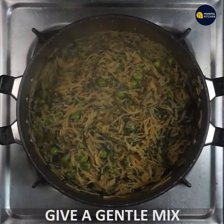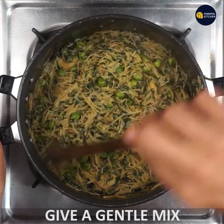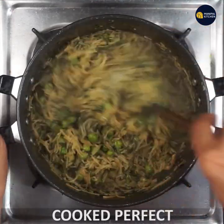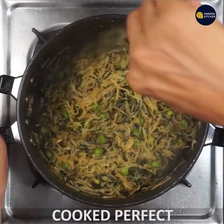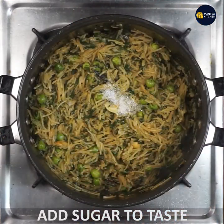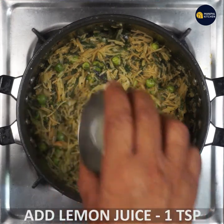We mixed the same as a whole dish. I cooked it well. I'm going to taste it. One quarter teaspoon, one half teaspoon, one teaspoon of lemon juice.